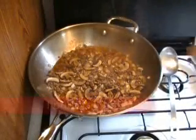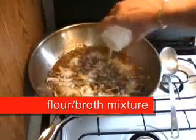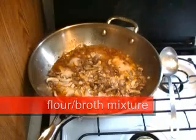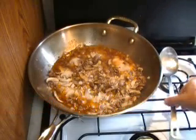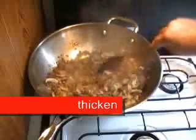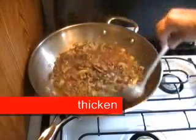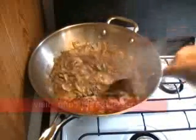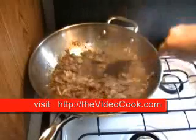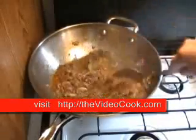Here we go to another step — this is where we're going to thicken the sauce. We turn our heat back up again and swirl the flour-broth mixture in really well, and watch it get nice and thick. You want to get rid of that floury taste, so again we turn the heat down, cover it, and let that simmer for a few minutes.